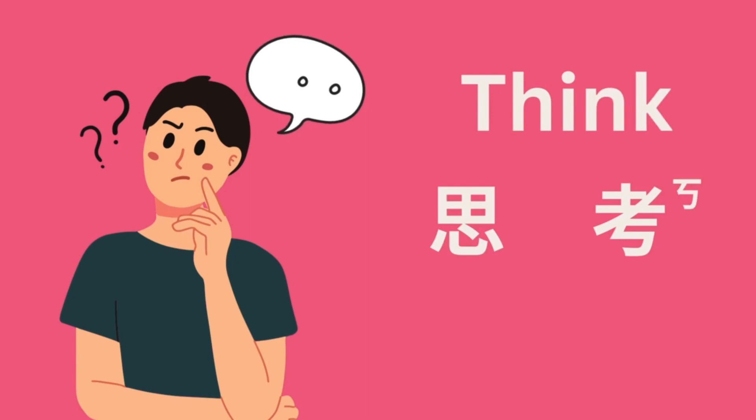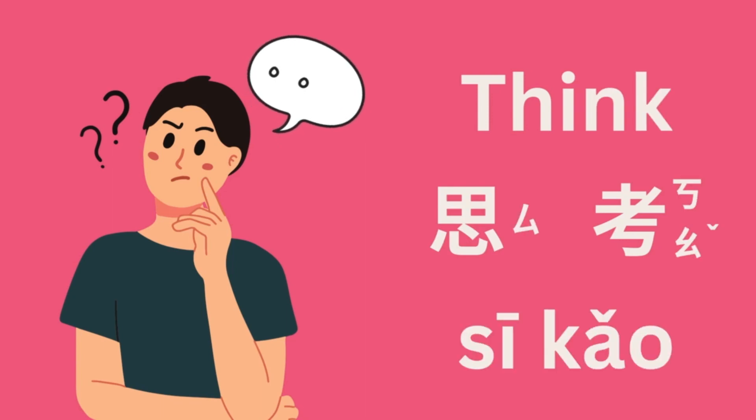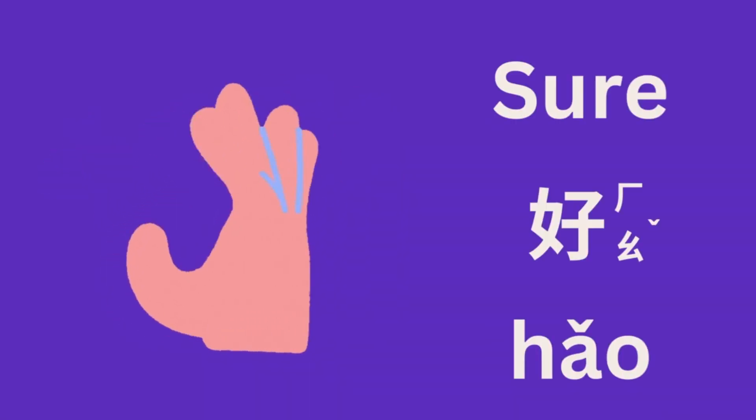The artist thought about it for a moment, and then he said, "OK, sure, let's give it a try."